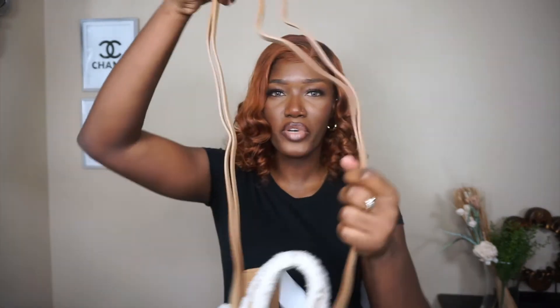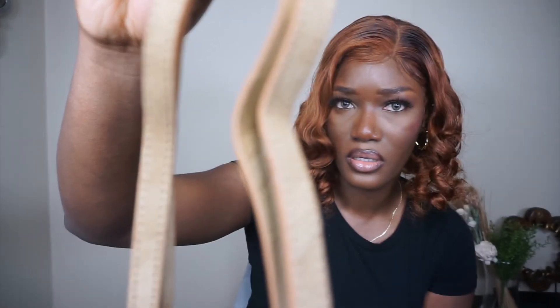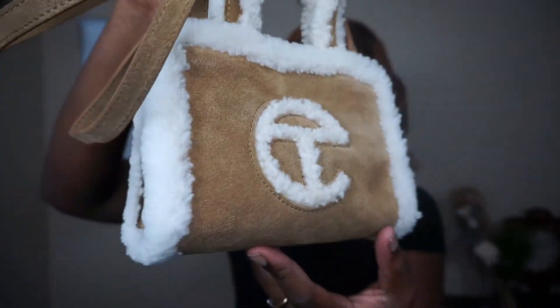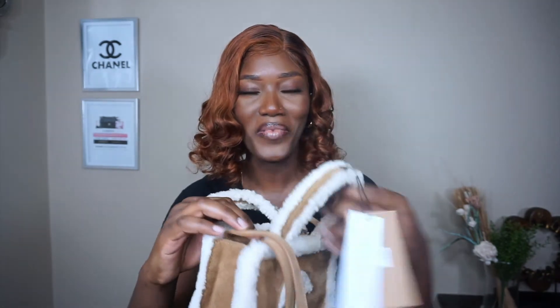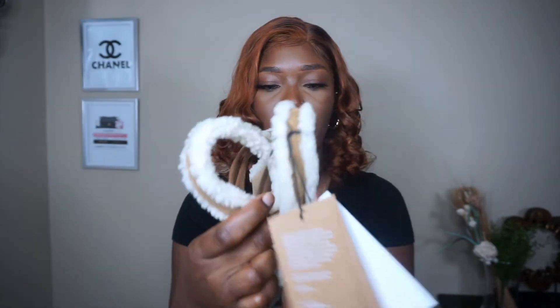It still came with the two straps, as all their bags do. I really love this. Look at the genuine leather — the front comes with the logo as usual, and the back has the UGG x Telfar logo on it, which is kind of new because this is a collaboration with UGG, so it makes sense.